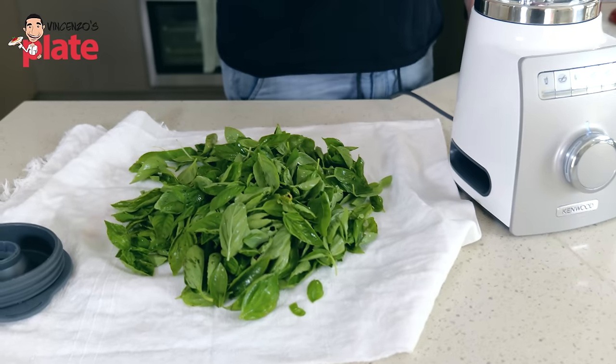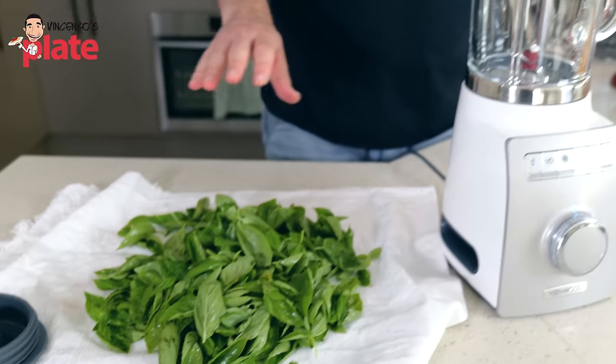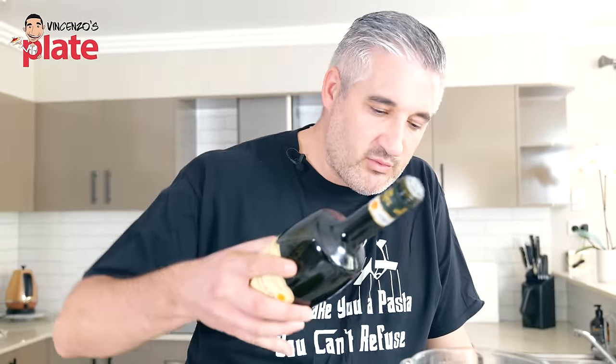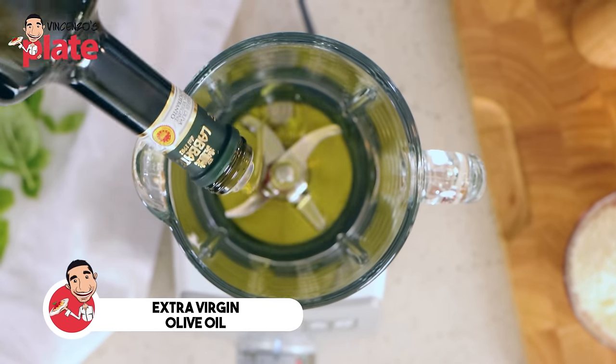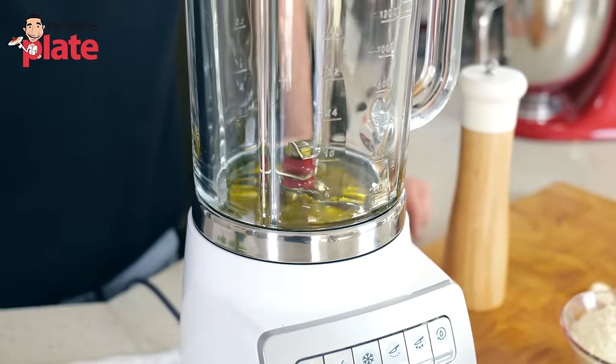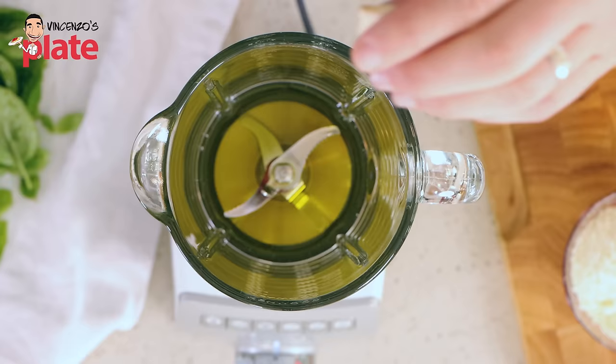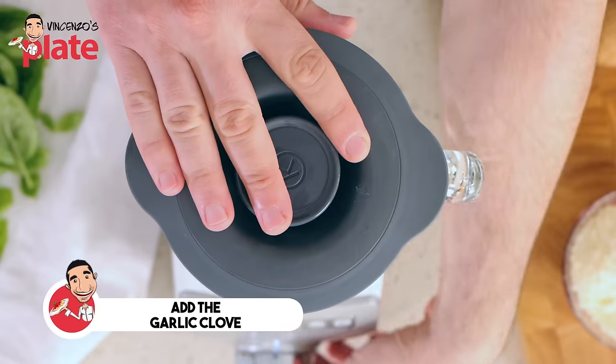Before we blend the basil, this is very, very important: we do not want to make the basil too hot, otherwise we kill it. The basil should blend for maybe 20 seconds — not even too much. If you overheat the basil, you kill it, you destroy it. You don't need a mortar and pestle — it is authentic, yes, but you can do it with a blender and it tastes just as good, even better. First, be very generous with the extra virgin olive oil. We start with this amount and add more later. Now the garlic — close the blender and crush the garlic with the extra virgin olive oil.